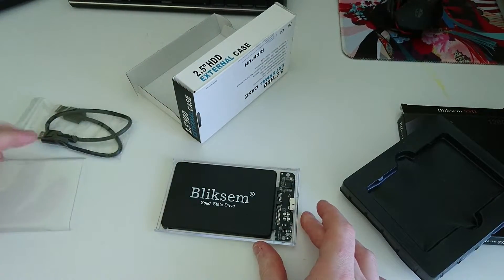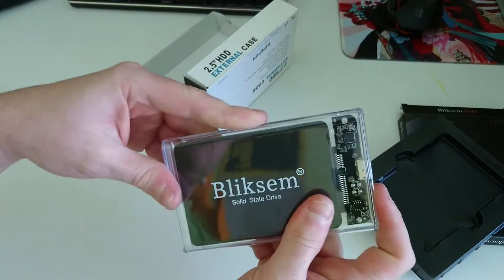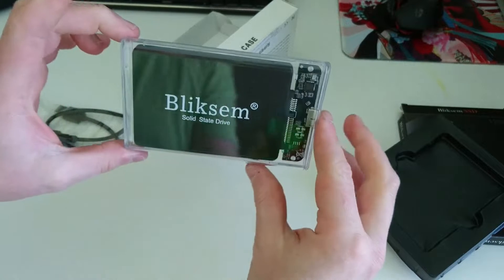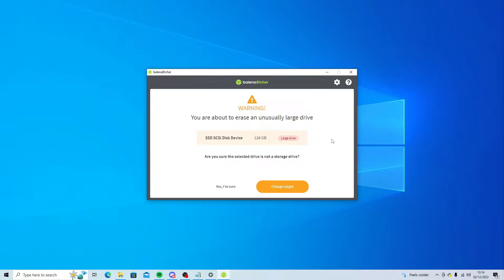Simply slide the SSD into the enclosure and you're good to go. Plug the SSD into your PC via USB and use a program such as Balena Etcher to burn the operating system onto the drive.